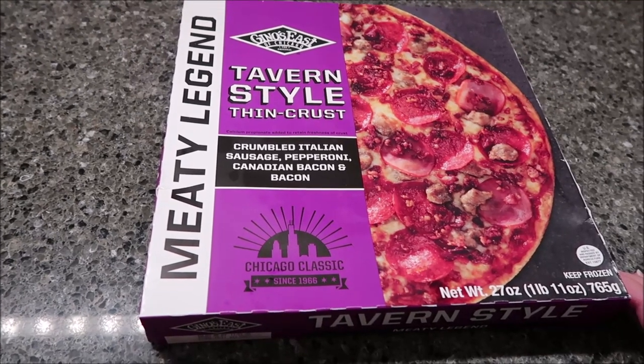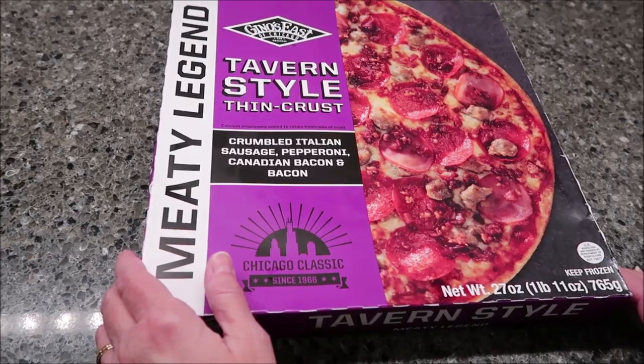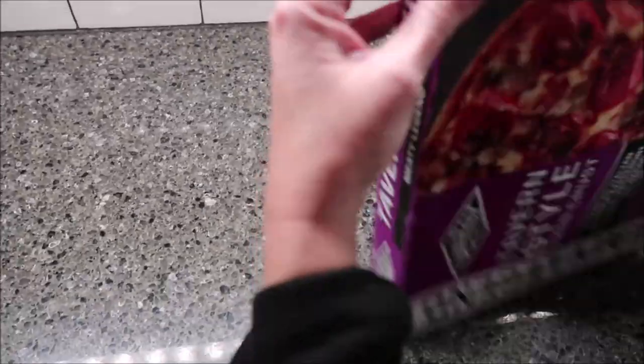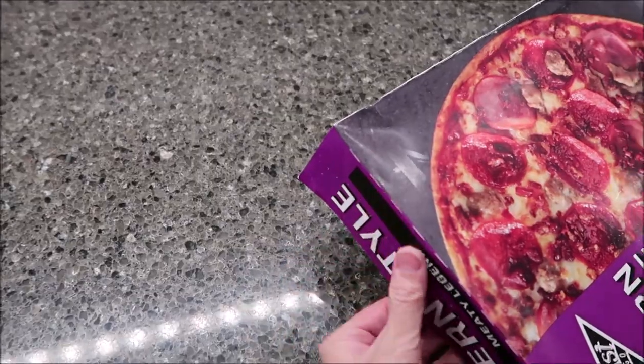It is crumbled Italian sausage, pepperoni, Canadian bacon, and bacon. Canadian bacon is just ham. It should say ham then. I agree. Well, they say it's different, but it tastes like ham. Canadian bacon and bacon.